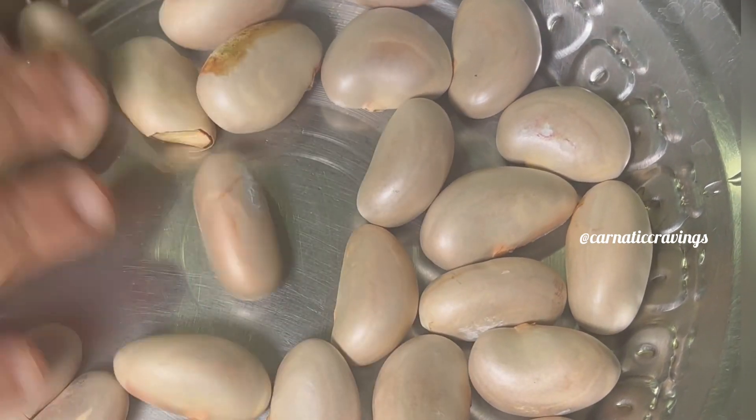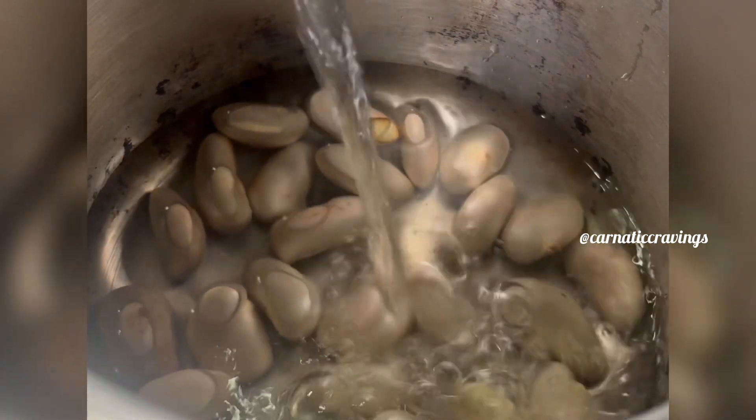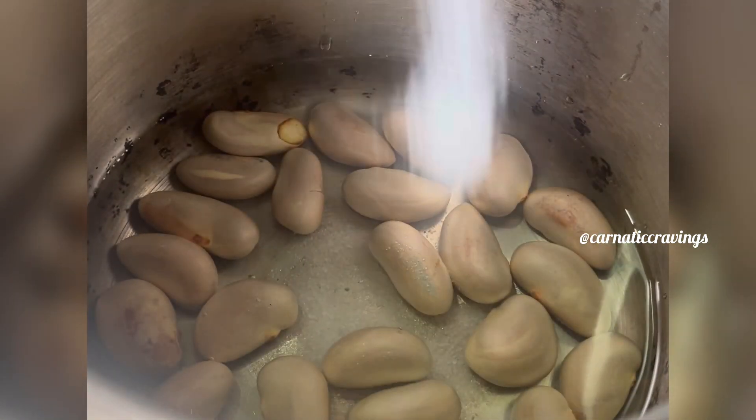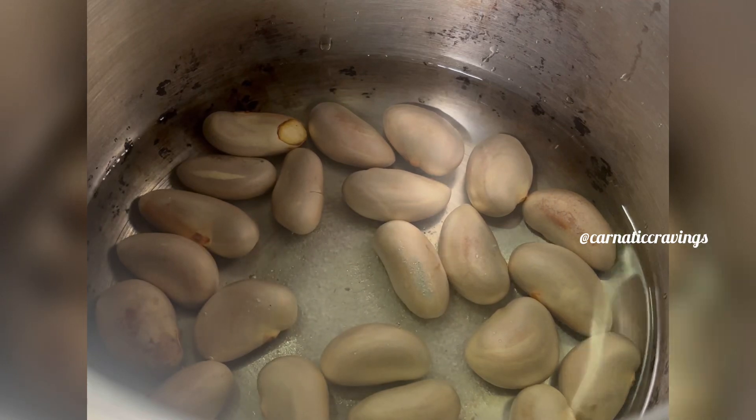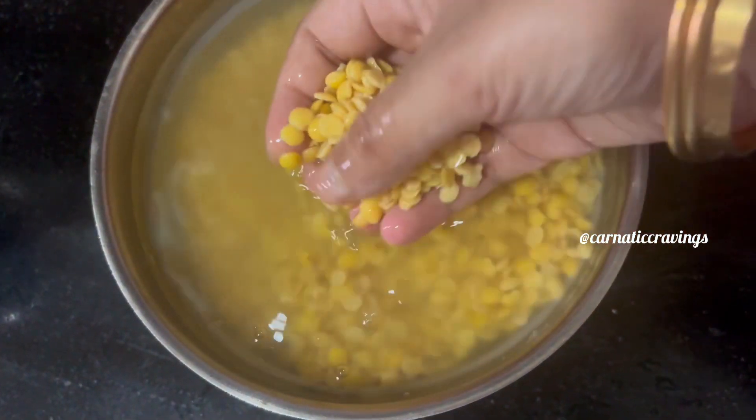We have to transfer the beans and soak them in the cooker. We will keep them in water and add a little bit of salt to make it very easy. You need about 2 glasses of water. Take 1 glass and wait about 10 minutes.